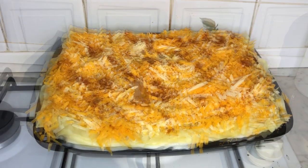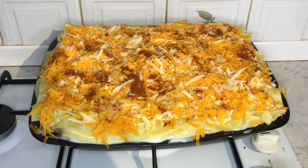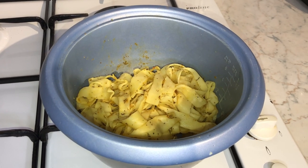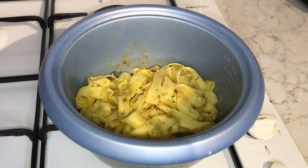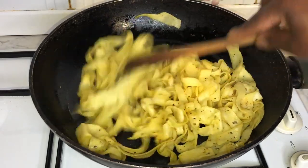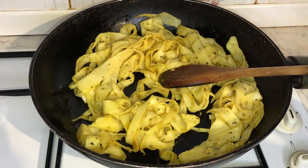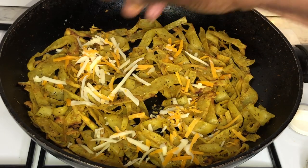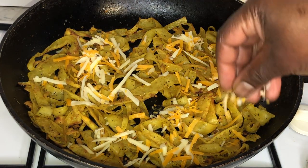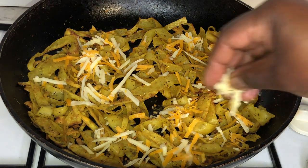Time to place our lasagna in the oven for about 45 minutes. Whilst the lasagna is cooking, I had a bit of lasagna sheets left over and I thought why not make a side dish. So I cut them up into strips, added a bit of herbs, garlic, and a bit of cheese, fried it in the pan — and voila, I had a side dish to go alongside the lasagna.